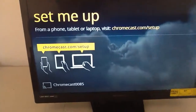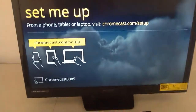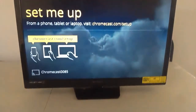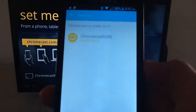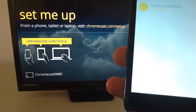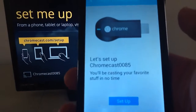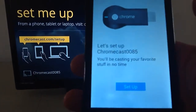Once you have that all plugged in, you come to this start screen where it tells you to set me up from a phone, tablet, or laptop — you go to the website if you're using a laptop. Instead of doing all that, I already pre-downloaded the app on my Android device. It tells you where to set it up, shows me my Wi-Fi which is my home-based network, then it says 'Let's set up Chromecast — you'll be casting your favorite stuff in no time.'